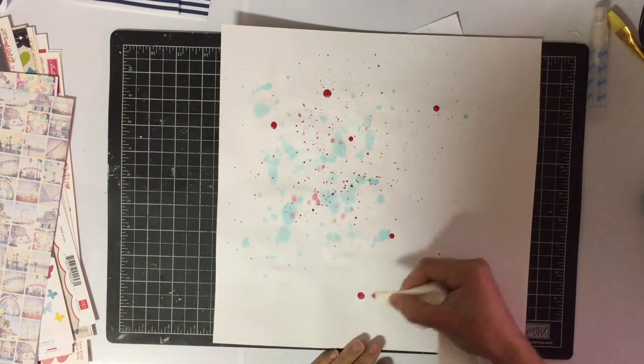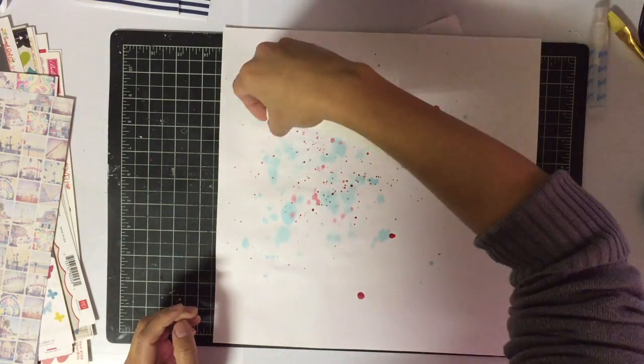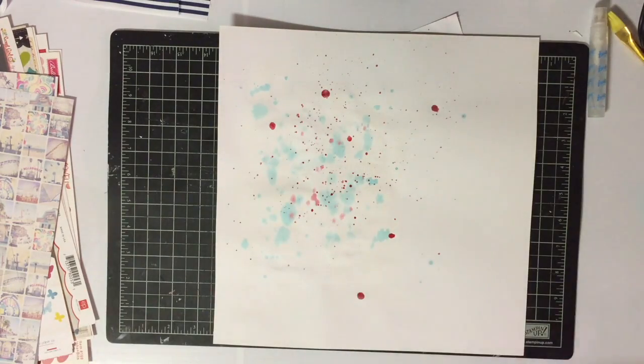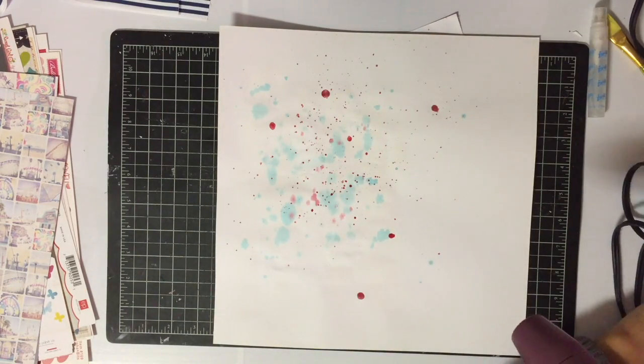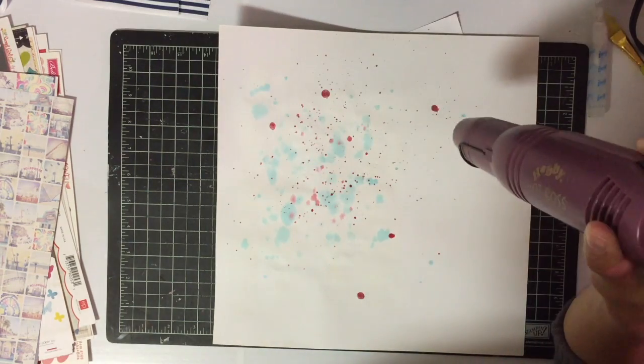I did that right onto the page and I'm soaking up some with paper towel just because I didn't want to wait for it to dry, although I think I did use my heat tool to dry it some more, and then I went back and put more splatters.